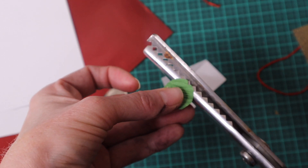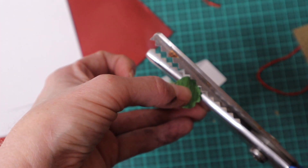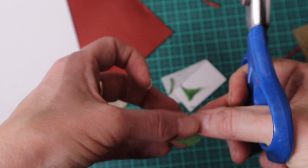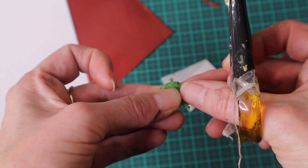Then to create an uneven and decorative edge, I cut the circle with my pinking shears scissors. I then cut the circle in half.